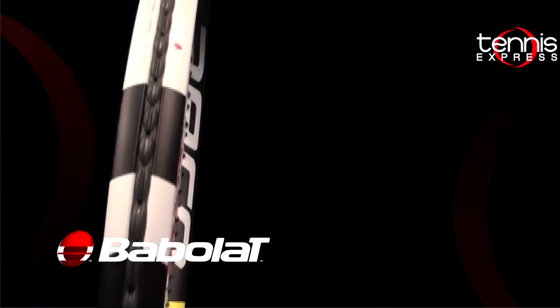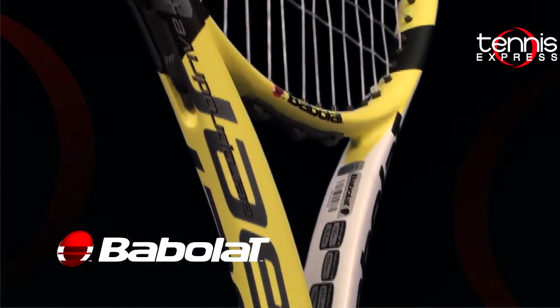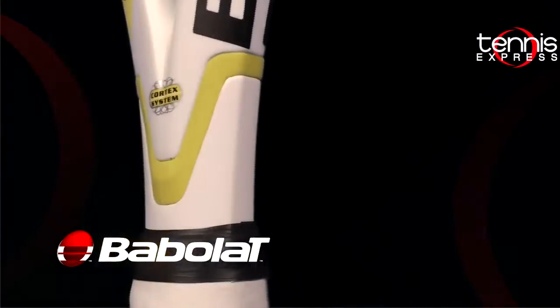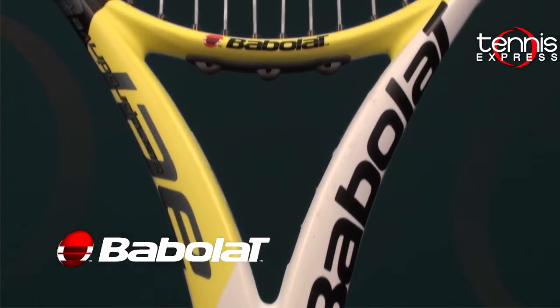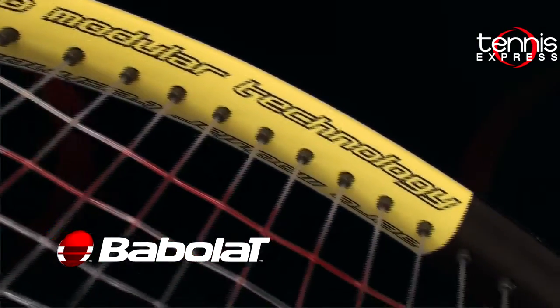which will help you generate more spin. The Aero Beam Technology, which is implemented in the throat area, gives you a lot more faster swing speed, but at the same time it maintains an excellent ball control. It also has the Cortex Technology, which helps you dampen the shock and makes it easier on your arm and elbow. And also the woofer system that is implemented in the grommets.